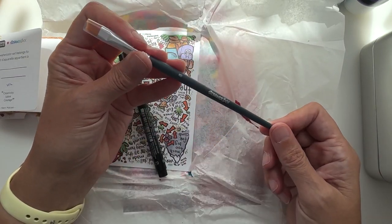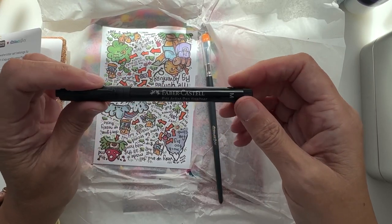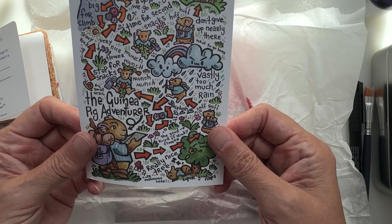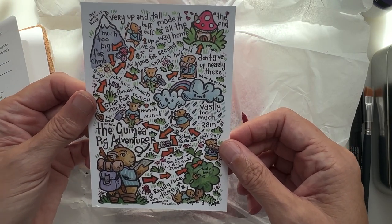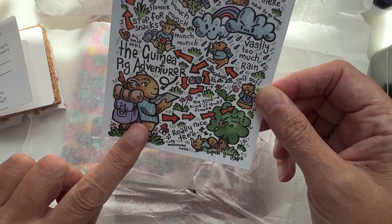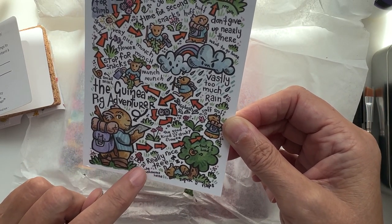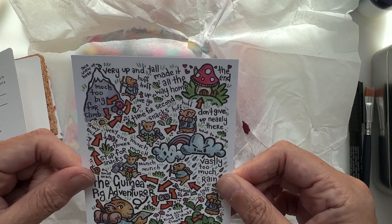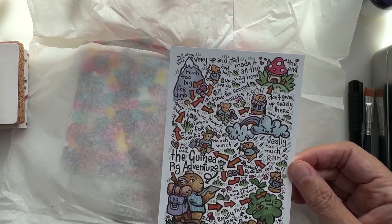We've got a Scrawler Box brush — it's a number eight, looks like an angled flat brush. And we've got a Pitt Artist Pen fineliner in black. And this is a postcard — how cool is that! I like this a lot. I like the guinea pig adventurer and the tootie bird. This is way up my alley — I like the cute mushrooms here. 'Don't give up, nearly there.' 'Oh, much too big to climb.' 'I want to go home' — that's generally me! Oh, that's glorious.